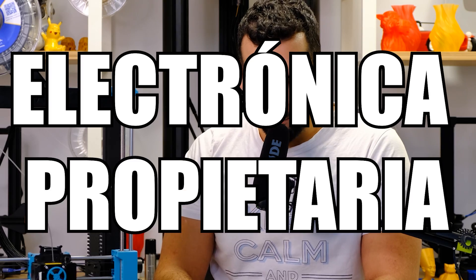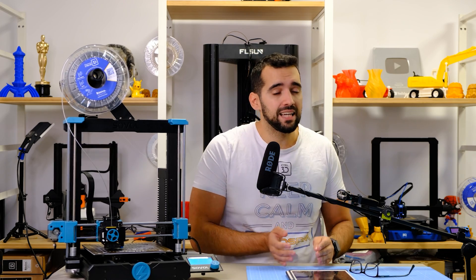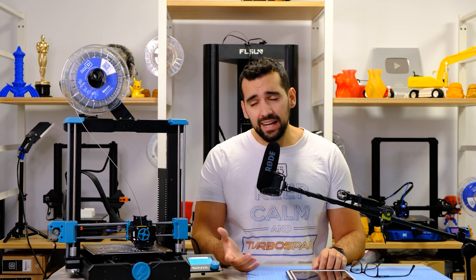Second negative point: proprietary electronics. Although this machine has many good firmware options — sensorless homing and so on — proprietary electronics from a brand not as established as Creality is concerning. Brands like Anycubic with their own electronics often lead users to swap to MKS or BigTreeTech boards when problems arise. I think that in the end, most users who gain experience with this machine will end up replacing the board for a more capable one. At least the firmware is open Marlin-based so we can modify it, but future community updates may be limited.